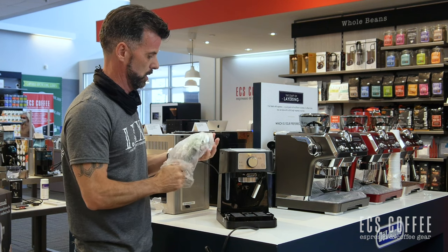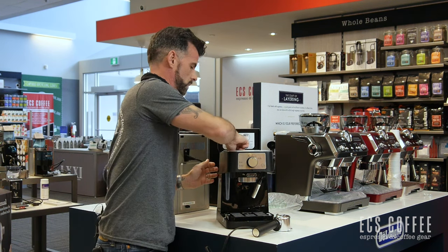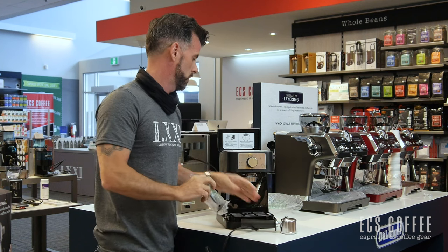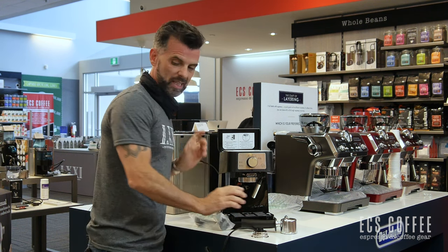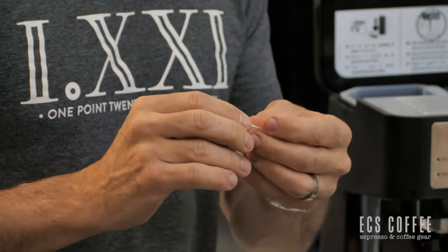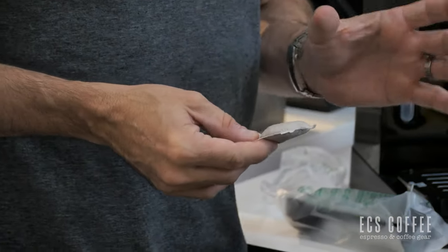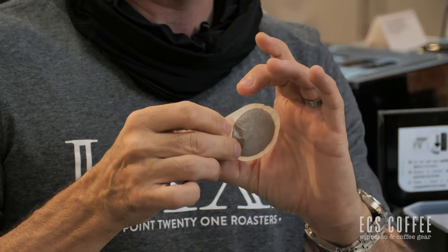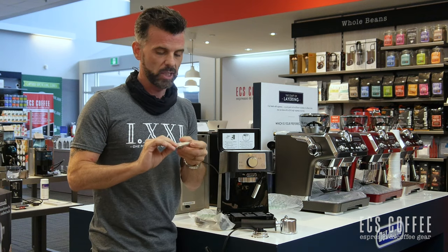We have our portafilter here — it comes inside the box. We've got our scoop and plastic tamper to tamp your coffee with, and we've got our basket here. These machines can also do ESE pods. For those that do not want to use ground coffee, you can buy ESE coffee pods. This really goes for any espresso machine that can take ESE pods. There are a lot of pods on the market — make sure you're getting the ones with a little tab. They're a little smaller. There are pods that look like a bigger bag — those are not for your espresso machine, they're just called coffee pods. These are ESE, which stands for Easy Serve Espresso, so that's what you want for this machine.